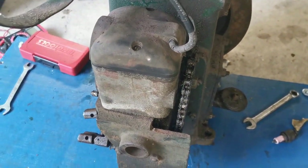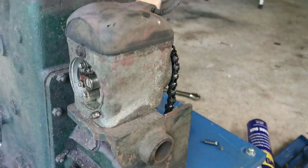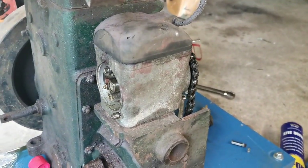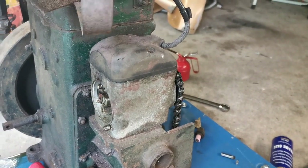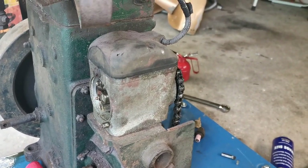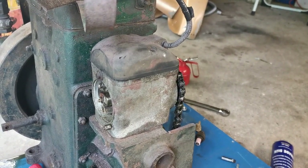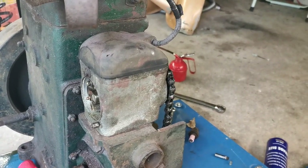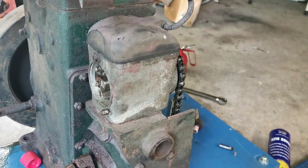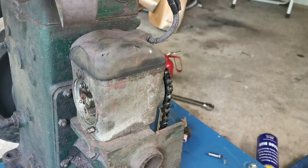This is the magneto. The idea behind these is that it's essentially a self-contained ignition system — it generates the electricity required to make the spark itself, rather than with an ignition coil which requires 12 volt input in order to amplify that voltage to create the spark necessary to jump the gap in the spark plug.